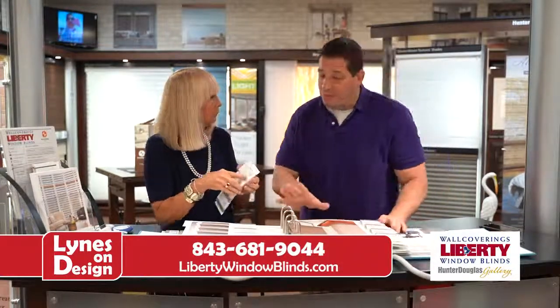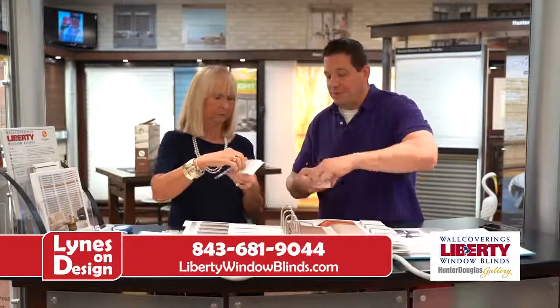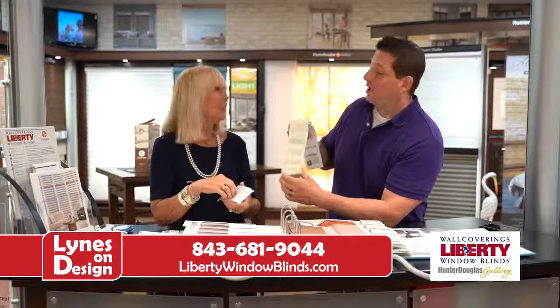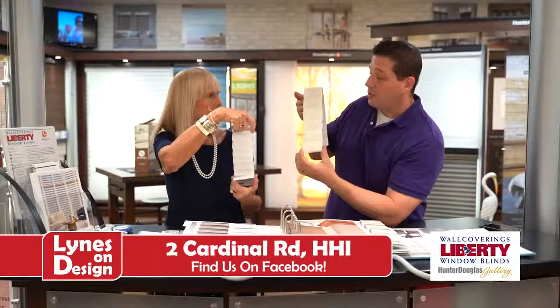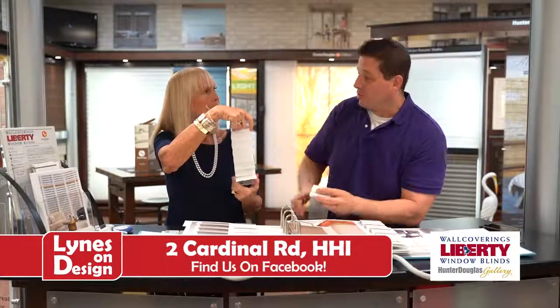Different pleat sizes are available now, and they're still the best insulators. That's a three-quarter-inch pleat and this is an inch and a quarter. For different windows — if you have really large picture windows, you can only go with the larger pleat size, more to scale for the window. Smaller windows take the smaller pleat size.